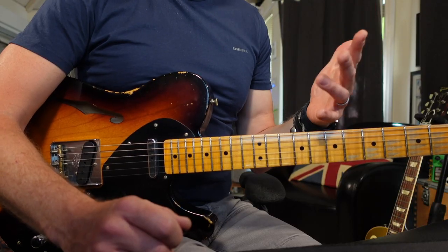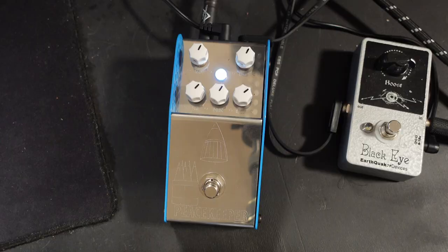Even though Thorpe say this is a low gain pedal, for me you can get loads of gain out of this — more than enough gain that I would ever need to do a gig. But if you do want a little bit more gain out of it, if you stick a boost pedal in front — I've got an Earthquaker Devices Black Eye Boost here, which is one of my favourite boost pedals — if I put that in front of this pedal, you can get all the gain you need.